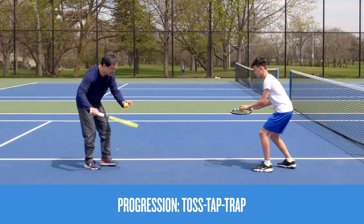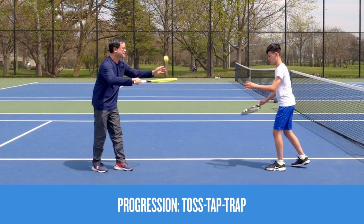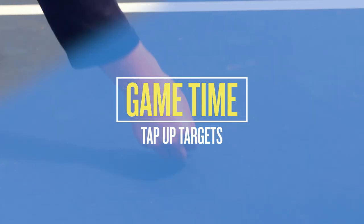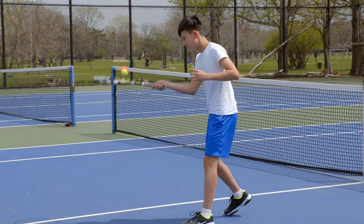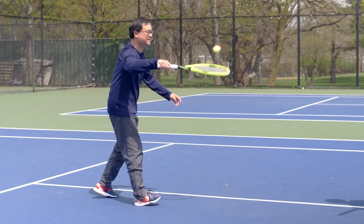Try it with your backhand too. Remember to point your knuckles to the sky with your palms down. Next, let's do it together. Using a target, alternate tap-ups trying to hit the target each time. Remember to keep the ball around eye height and try to alternate with your forehand and backhand.